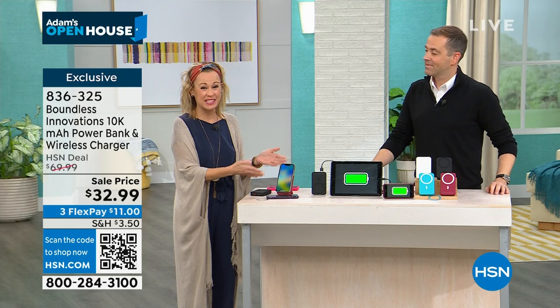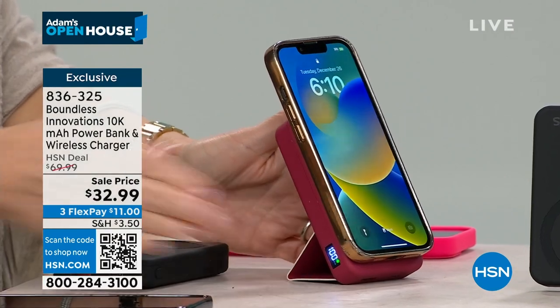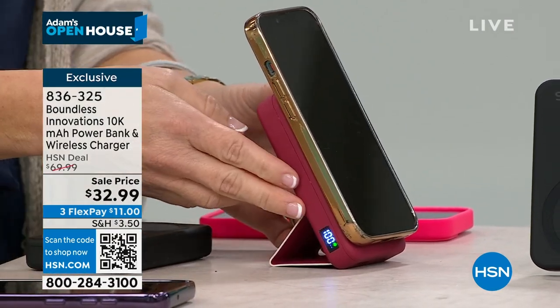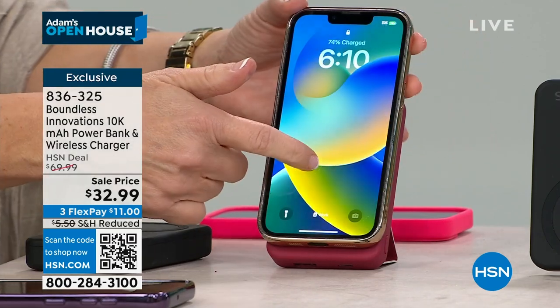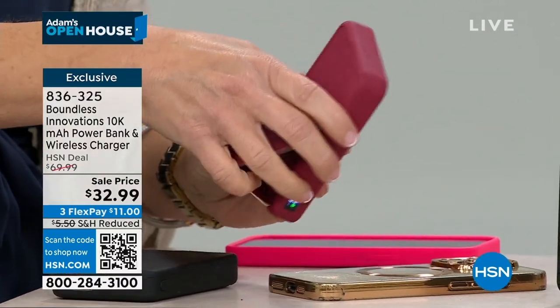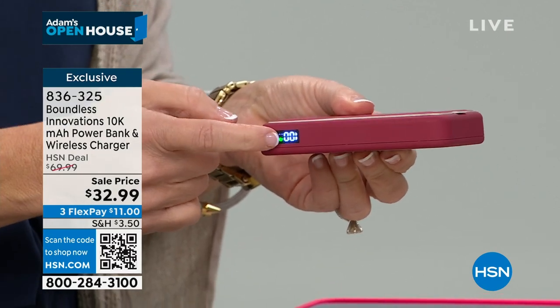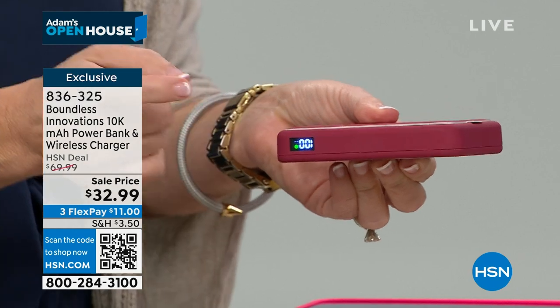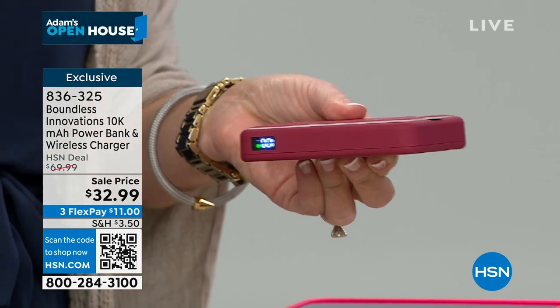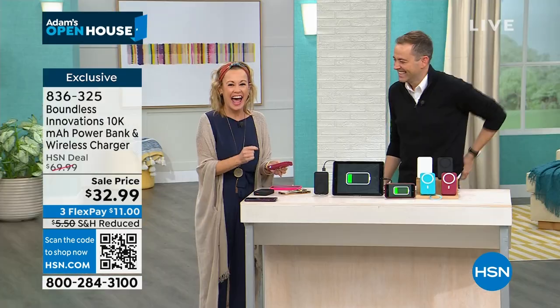This is 10,000 milliamps. That means there's enough power in this little 8-ounce power bank to power up your phone more than once. We're talking hours and hours of extra talk time, extra iPad playing time, extra hours for earbuds. I take my Boundless with me everywhere I go because I use my phone for everything.